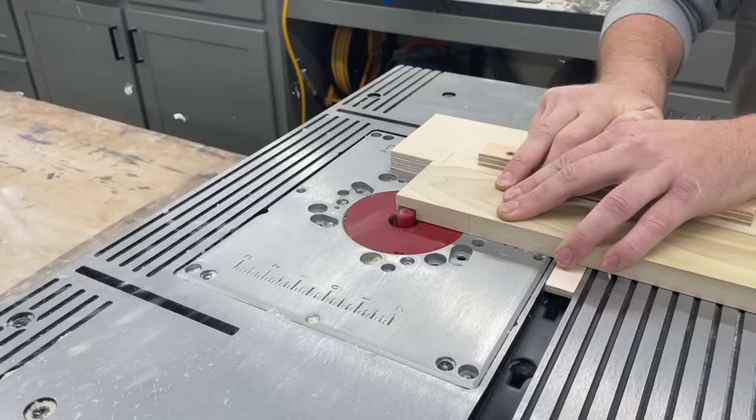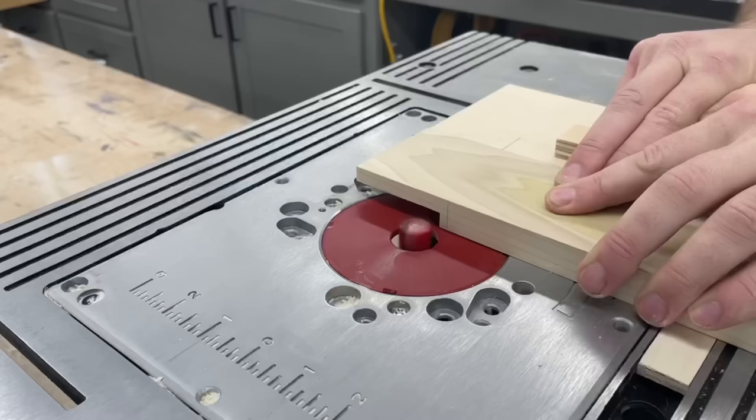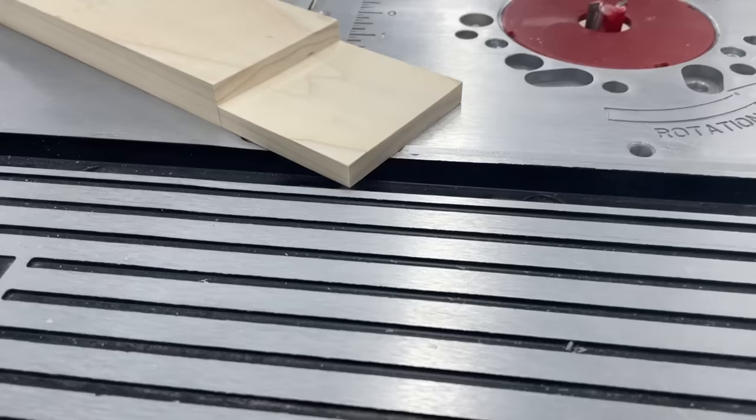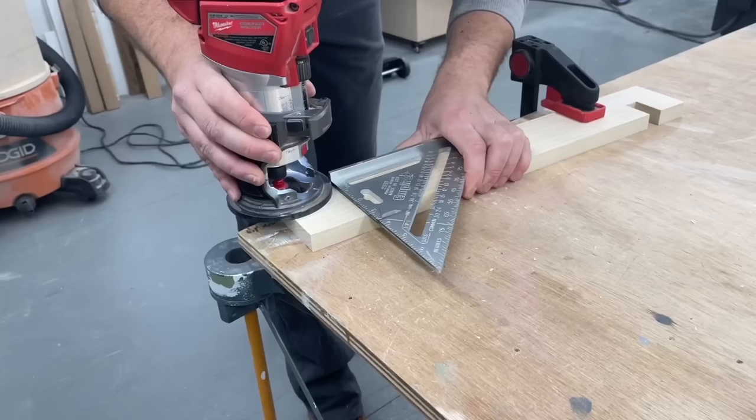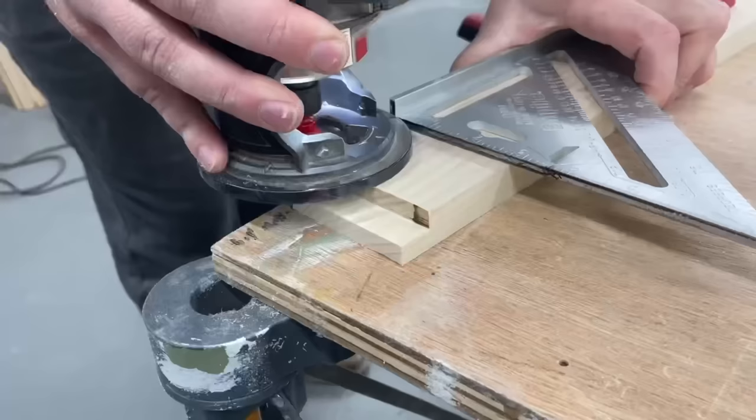Moving on to the next tool — here's the router table. Using a three quarter inch mortising bit here we're able to clear away the same amount of material as we were using a dado stack on the table saw. I did switch over to three quarter inch material so I can get it done in one pass — of course with thicker material it would still work, I'd just need to do it in multiple passes. The router does leave the cleanest cut by far out of all the other methods, it's like perfectly smooth. To cut the mating piece for this we'll go ahead and use a handheld router with the same three quarter inch Freud bit.